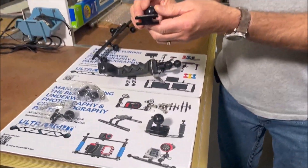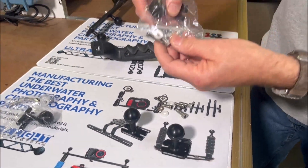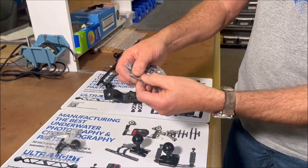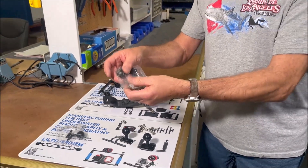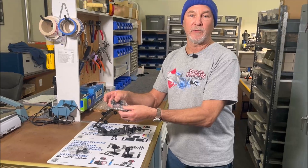Depending upon what you're going to use these on, when you get these they will come together with bolts, washers — both U.S. and metric — bolts, washers, and nuts. You may or may not use all of these; you'll use whichever ones you need, whatever you're mounting it to.